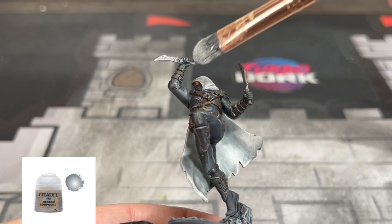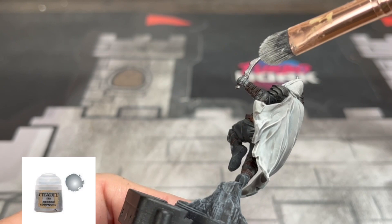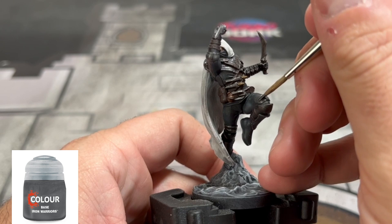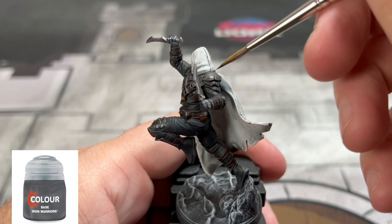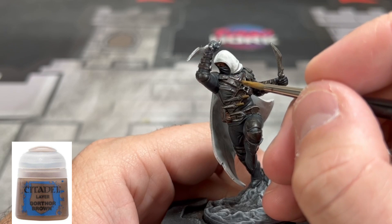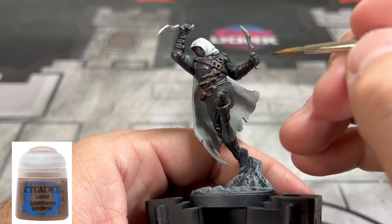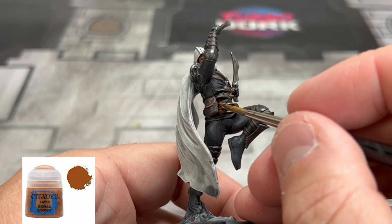For our two knives that our Kerr is holding, we're going to be using some Necron Compound. And for the dark patches of armor we went over earlier, we're going to use some Iron Warriors to make it a little bit brighter but dull it down and keep it metallic looking. For a little edge dressing on our armor leather belt areas, we're going to use some Gorthor Brown. For our pouches, we're going to use some Scrag Brown just to brighten them up a little bit.